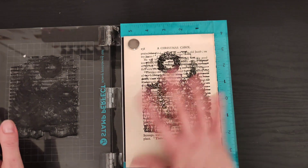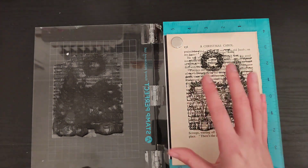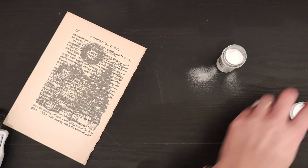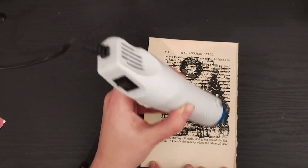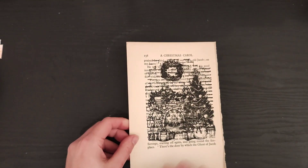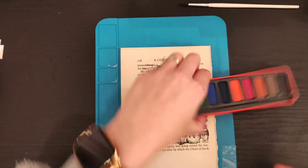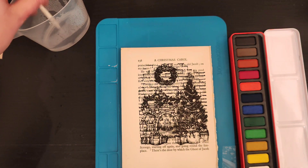I've stamped the image three times just to get it nice and dark. I'm going to heat emboss that — I'll turn the sound off so you don't hear the very loud heat gun. That's it all heat embossed. I absolutely love watching that process — it always looks like magic to me. I'm just going to bring in my blue mat to do the watercoloring on. I have no idea if this is going to work, I just thought it might be a fun way to decorate it.